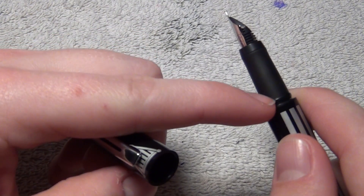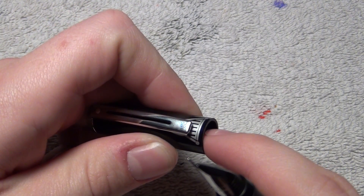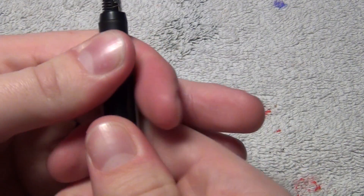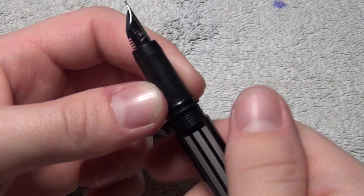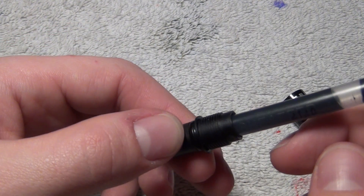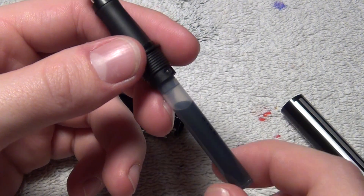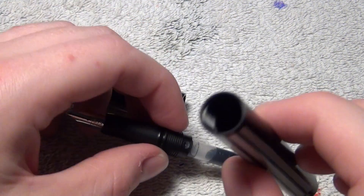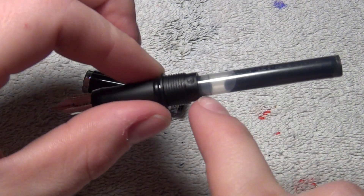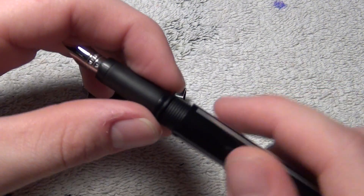It is a slip cap, so it's got this little lip right here in the grip section, and it's clipping onto the inside of the cap right about right here. Also, this pen came with a cartridge, which is what I'm using currently — standard black ink from Schaefer's. It's a standard Schaefer's cartridge, so you can slide in a converter if you'd like. You could also maybe eyedropper this because there's no holes that I can see in the barrel. You just need to put a little bit of silicone grease on these threads and fill up the barrel with ink, and I don't see why this can't be eyedropper filled. There's no metal parts.